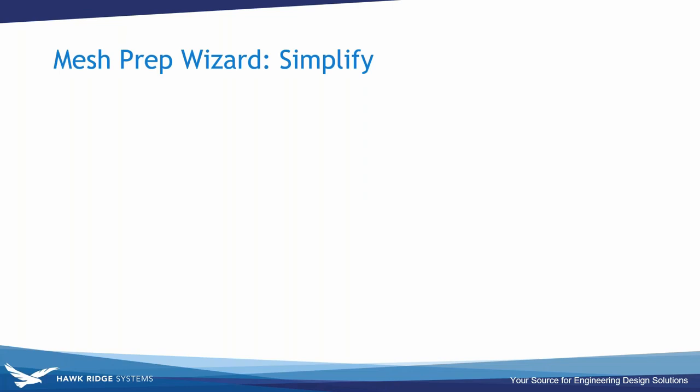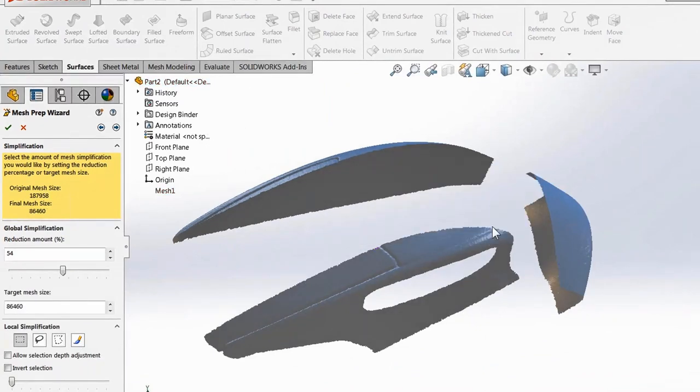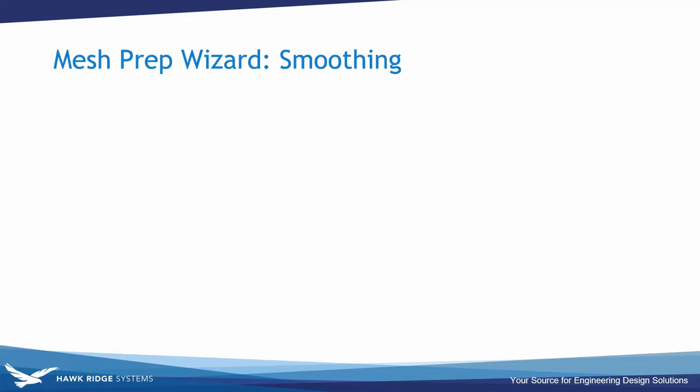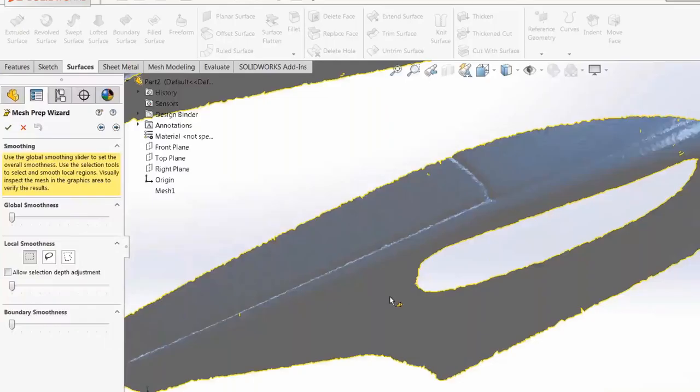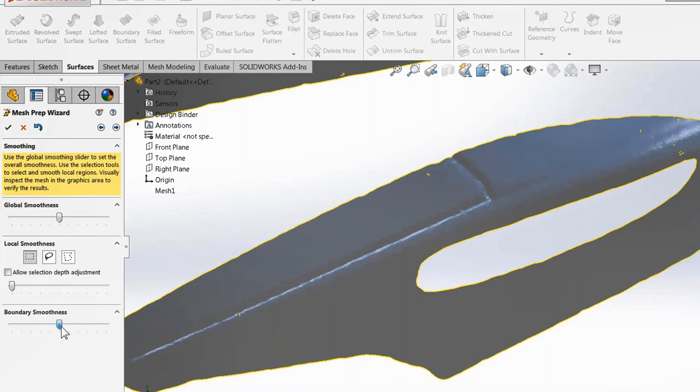Next, simplify edges to reduce mesh size. A global simplification slider lets you adjust to different percentages; you can see the original versus new mesh size numerically in the property manager and visually on the model. Then smooth the mesh — both global and local smoothing improve the quality of surface patches generated from the mesh. As the boundary slider moves, the hole smooths out and is no longer heavily tessellated, giving a cleaner curve.